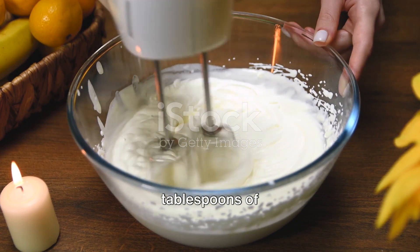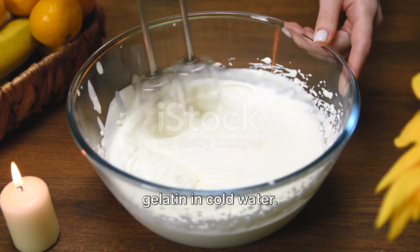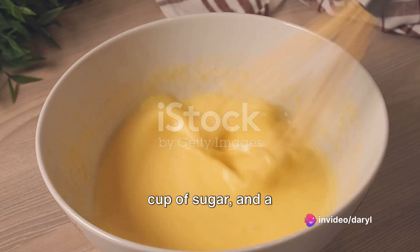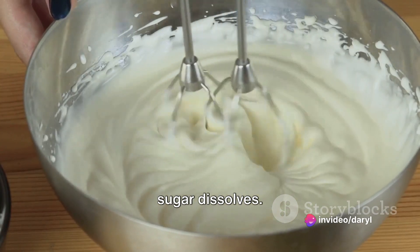Start by soaking 2 tablespoons of gelatin in cold water. Meanwhile, in a saucepan, heat 2 cups of cream, half a cup of sugar, and a vanilla bean until the sugar dissolves.